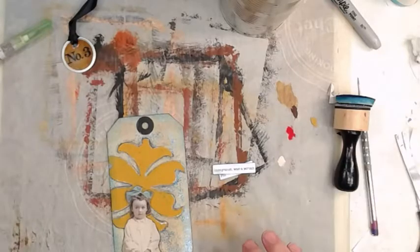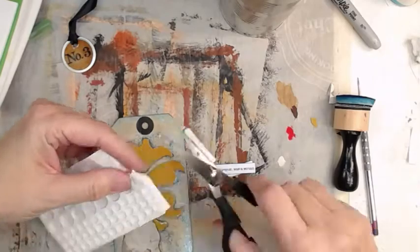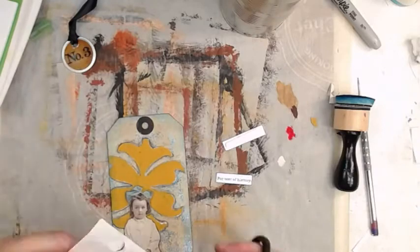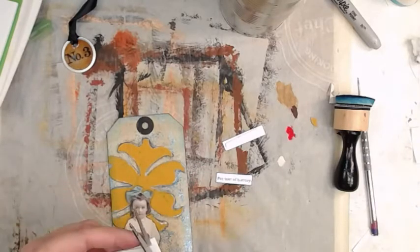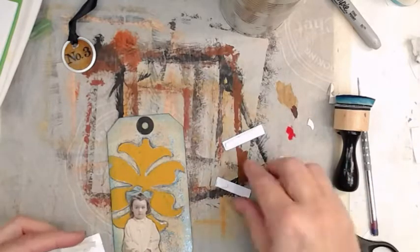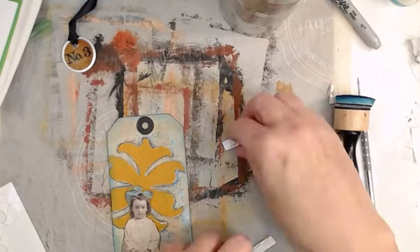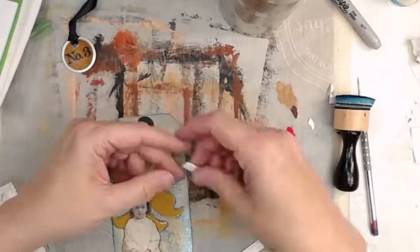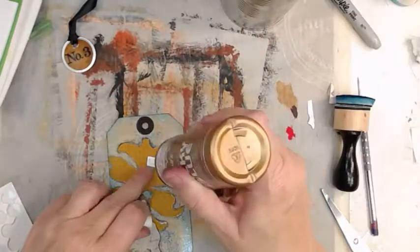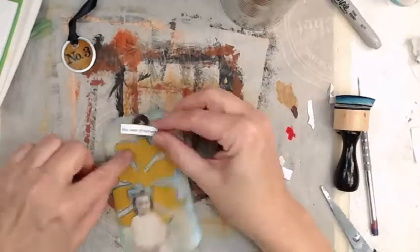These are some phrases I've typed up on my computer and printed on cardstock. I'm using bits of pop dots — not just the dots themselves but all that edging material too. I like to save every penny I can, so we're sticking that on there with favorite glue.